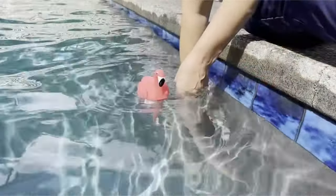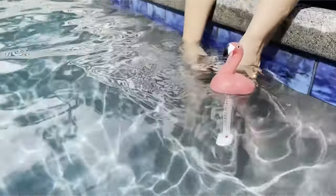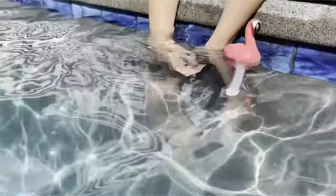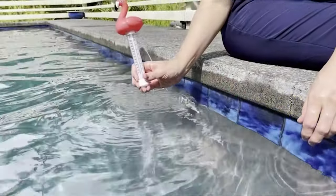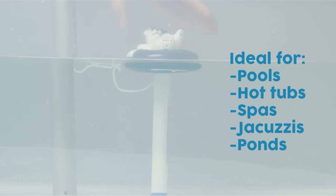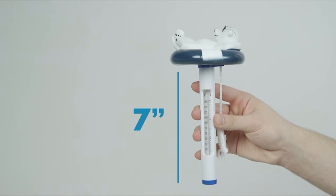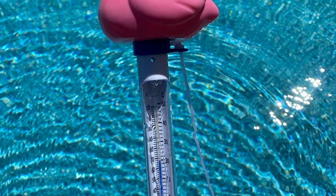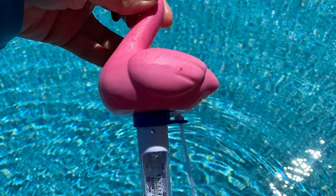The best pool thermometer is the one that will accurately measure the temperature of your pool and be easy to use. You want a thermometer that has a large display, is waterproof, and can stay in your pool for weeks without needing to be replaced. Our guide video on the 10 best pool thermometers has all the choices you could hope for. We've included quite a few types of pool thermometers, so pay attention and pick the one best suited for your needs.